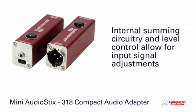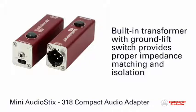Internal summing circuitry and level control enable the user to adjust the audio signal at the device, while the built-in transformer with ground lift switch provides proper impedance matching and isolation.